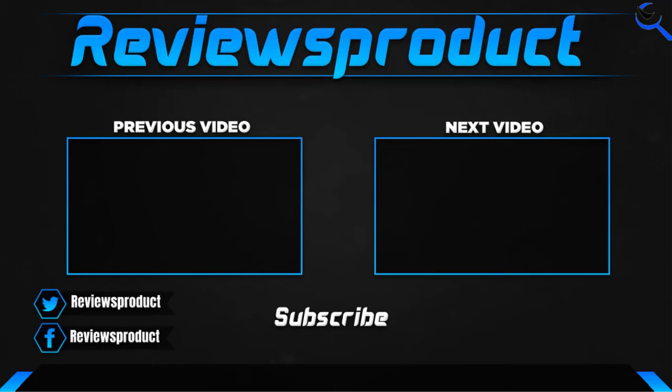Thank you for watching, guys. I hope you liked this video — if it helped you, please make sure to like, comment, and subscribe. If you have any questions related to these products, you can comment down below and I hope to get back to you as soon as possible.